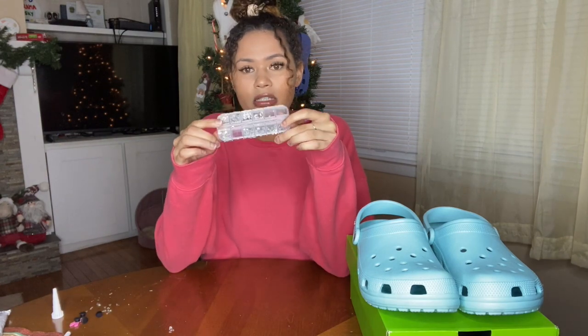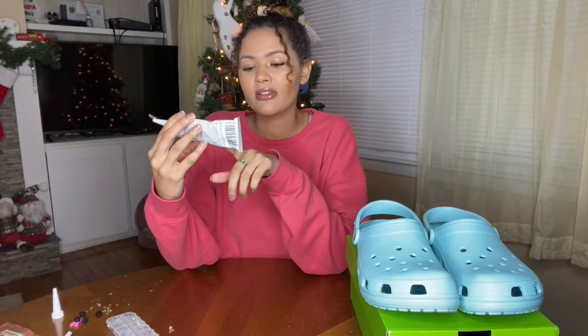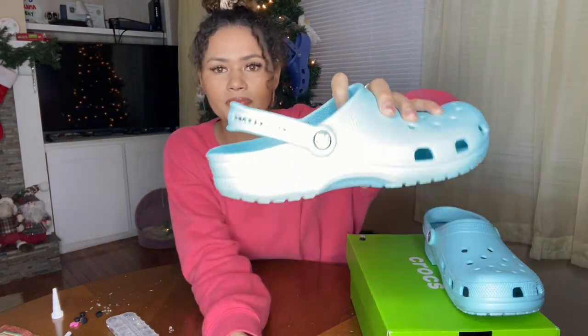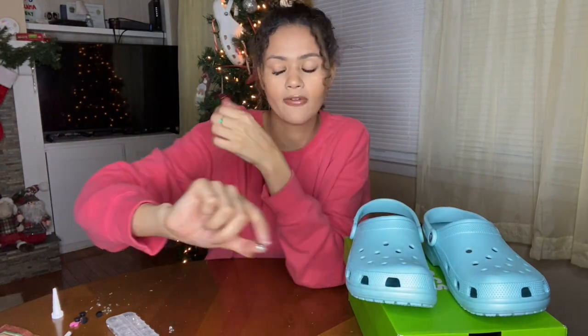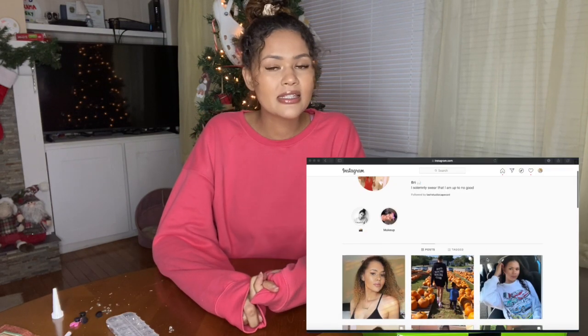I got these blingy things from Amazon and I'm going to be using this E6800 glue, which I also got on Amazon. I already did one croc — I just did some bling, keeping it minimal. I'm not like a super blingy person. I also made a Jibbitz as well for my crocs. Before we get started, don't forget to click the subscribe button, follow me on Instagram and Depop linked down below, and let's do it.